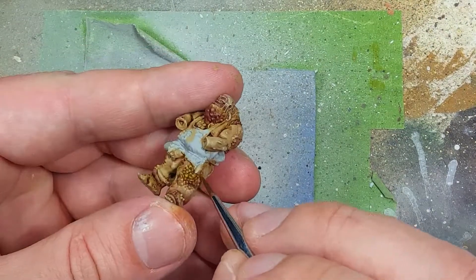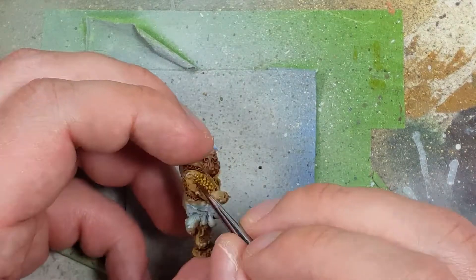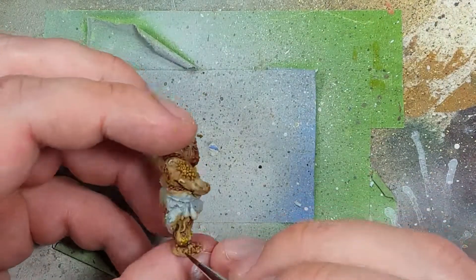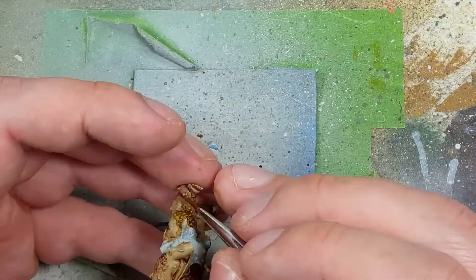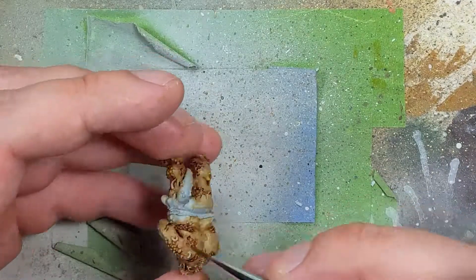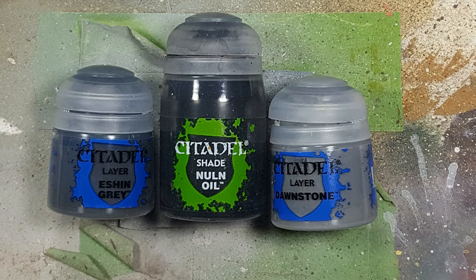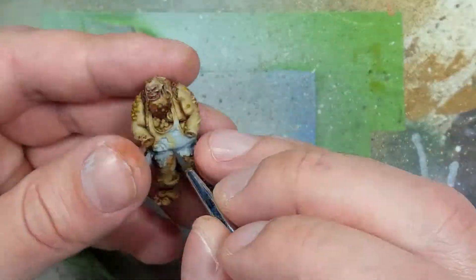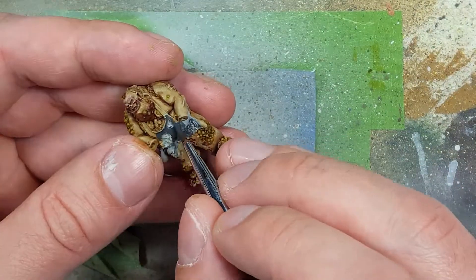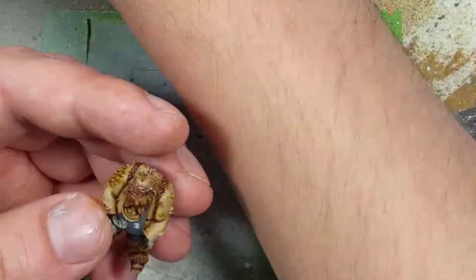With Plaguebearer Flesh, I'm going to apply two layers onto those giant spots of growths or rashes, to keep in line with my overall Rotbringer painting scheme. Now with Eshin Grey, Nuln Oil, and Dawnstone, we're going to move on to his apron. I want his apron to be a contrast to the rest of his body to better outline it, so we want to go dark — starting with a layer of Eshin Grey all over his apron.